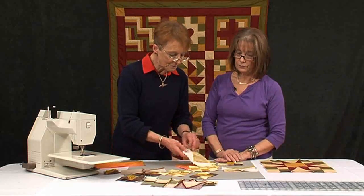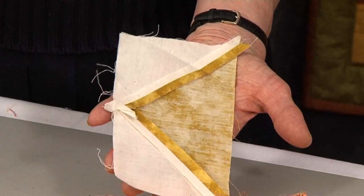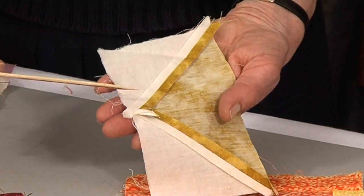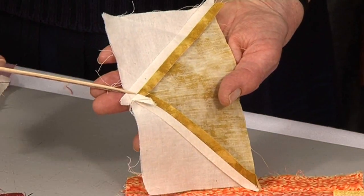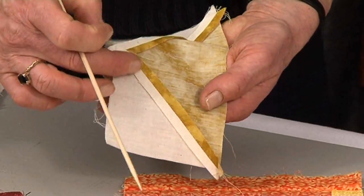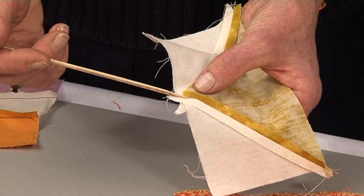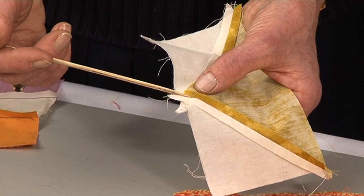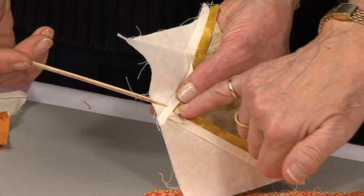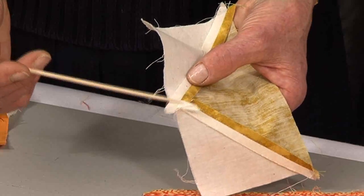Another argument for pressing seams open is that it gives you a clear vision of where to stitch through. This is a flying goose block. Having done the flying goose block, I pressed both sides open. When you join the second triangle on, I can see very clearly the top of this triangle right there in the seam. Had I pressed it all one way toward the light, there's still a chance to see it. But had I pressed it in the other direction, it's invisible — you haven't got a clue where the point is. You definitely have to have your patchwork working with you, and pressing open lets you see the information in the seam as to where to stitch through.